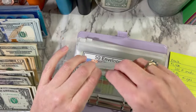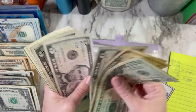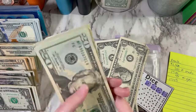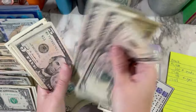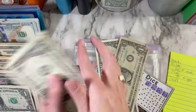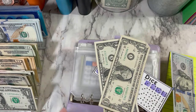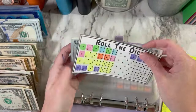Now we just have my savings challenge binder left. I know I can condense a lot of this. Let's see: 20, 40, 60, 70, 75, 80, 85, 90 — then $91, 92, 93, 94, 95, 96, 97, 98, 99, $100. We're going to do $100 and I do have two crisp ones here, so we're going to trade those back out. So we have $102, and roll the dice. That makes our envelope not as fat.